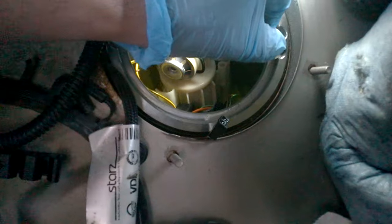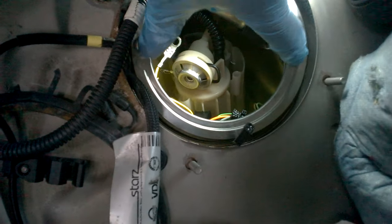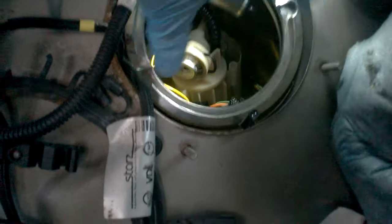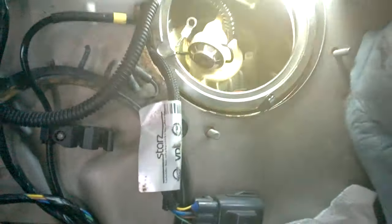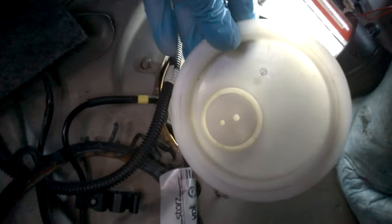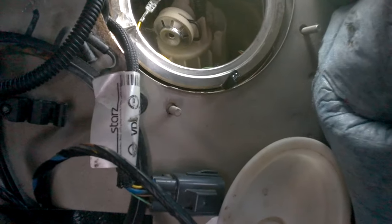On the top there's a nice metal ring — just punch it sideways like this with a screwdriver and it will eventually get loose. Then there's a cover; nothing goes through this cover, it's just a cover with a connector attached to it.